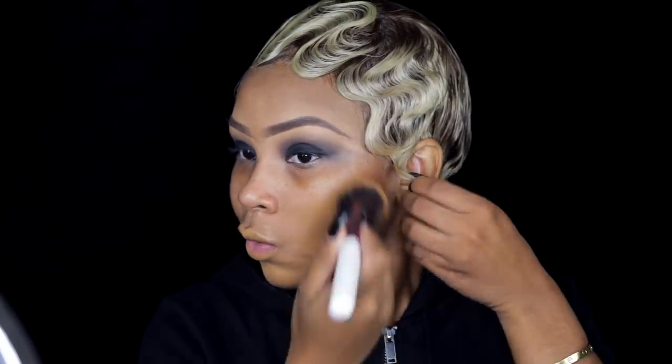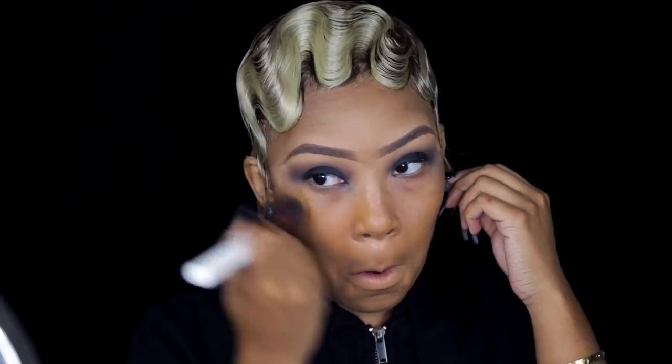Now we're moving on to the face. I'm putting on some moisturizer — lotion or serum, whatever you want to use — just make sure your face is definitely moisturized. I'm using the Maybelline Master Prime primer, which is also moisturizing, and then the Maybelline Fit Me foundation in color 330, applying that all over my face like normal.